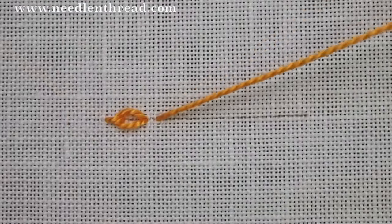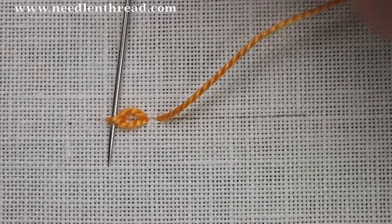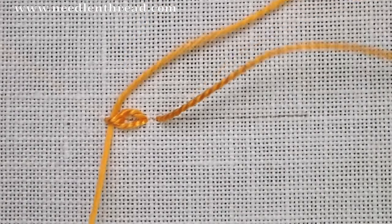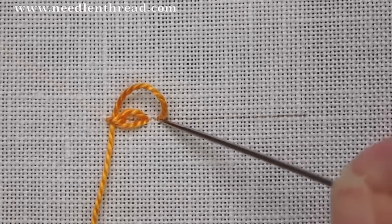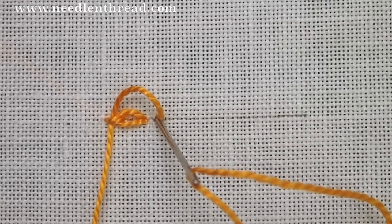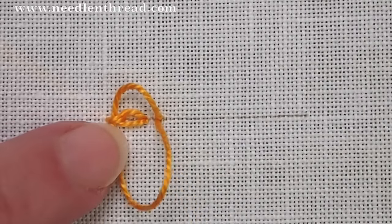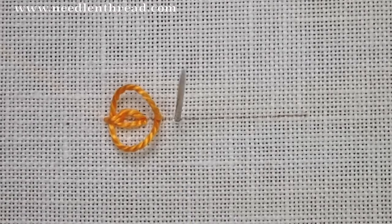Now I'm coming up a little bit farther down the line, and I'm going to pass underneath that straight stitch again, but this time I'm going to pull gently so that I don't pull all the way through. I want to leave a loop open here. Now I'll go down in the same hole, and I'm going to leave this chain stitch open like that so that I can access that inside stitch easily.